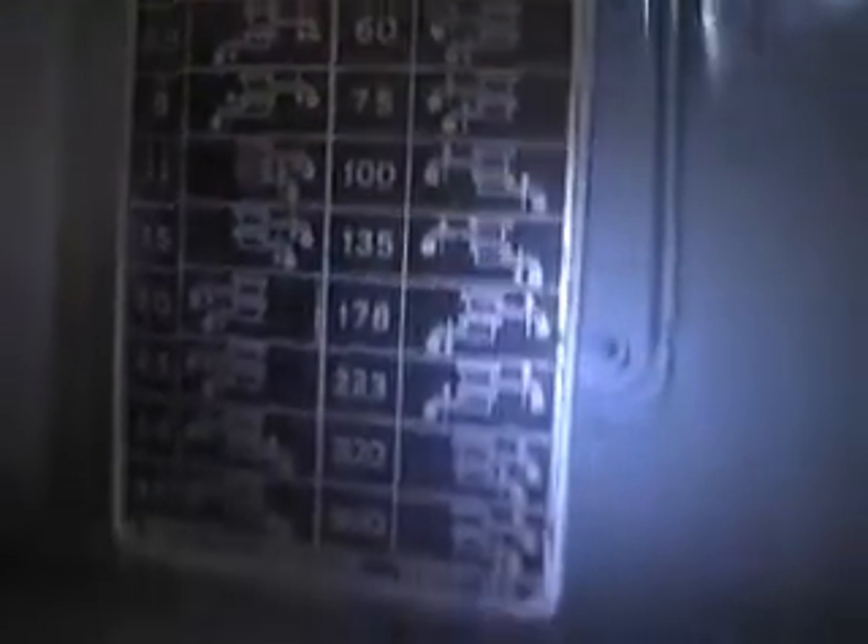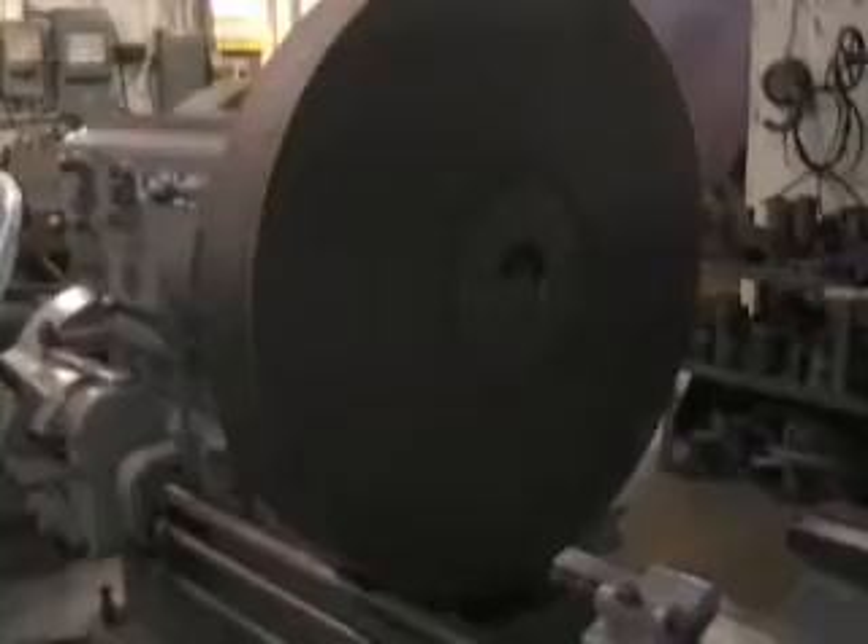Very easy to change the speeds on this machine. Charts are well laid out in the configuration on the panel. The apron is notably wide. Up to 400 RPM — that's the top speed.